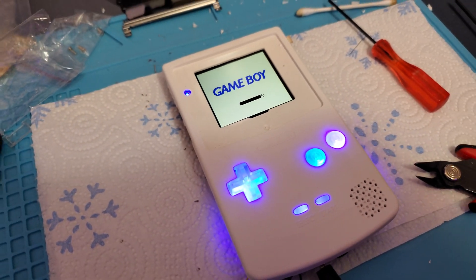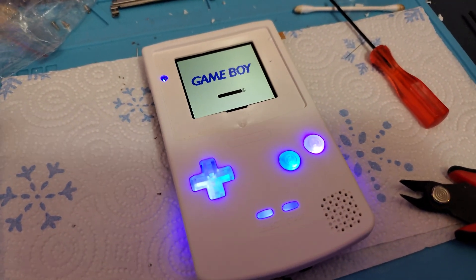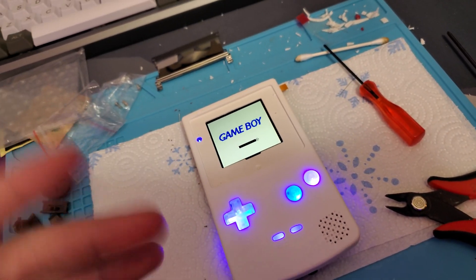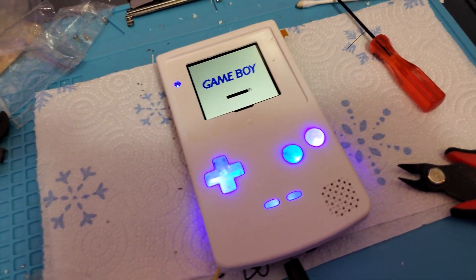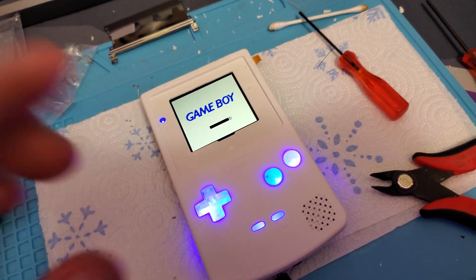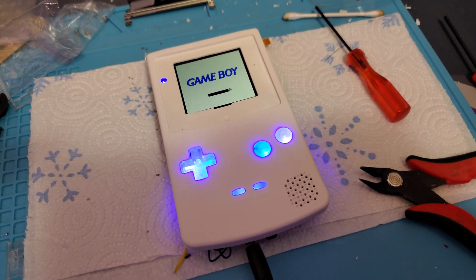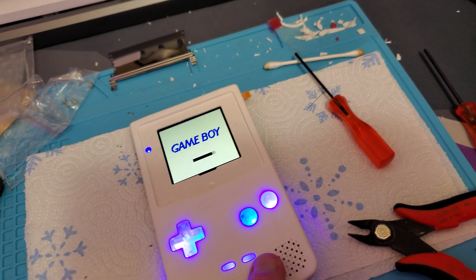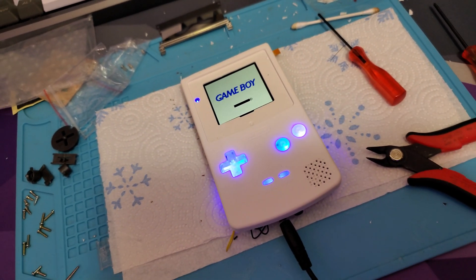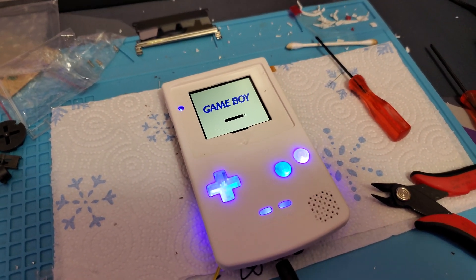I figured I'd make a quick video mentioning that just in case you were wanting to put purple LEDs in your Game Boy. They do produce some amount of UV light, so it could over time affect your fingers — maybe some kind of sunburn-type effect if you're playing too long. It could also affect the plastic and yellow it more than you'd want. Just be aware that actual UV light is being produced from purple LEDs, depending on which ones you get. If it says it has UV light, it probably does. Just be aware of that.